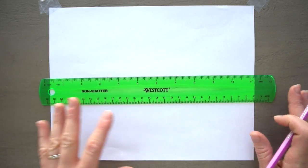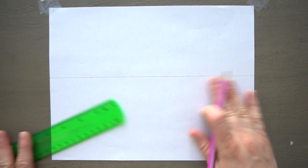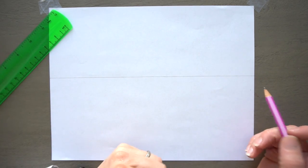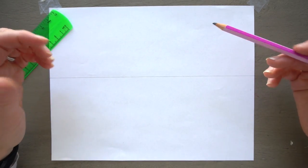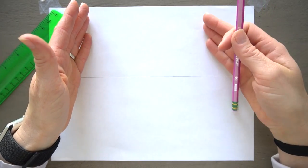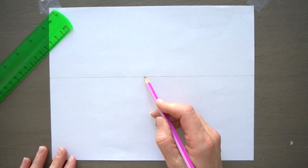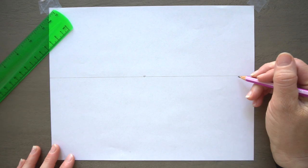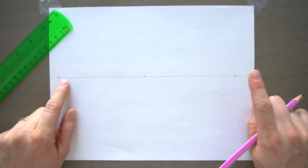So what we're going to do is put a line across the middle of our page. This will be our horizon line, parallel with our eyes, our line of sight. And we're going to be doing something a little bit different in this one — we're going to be drawing in two-point perspective and one-point perspective. We're going to put the one-point perspective point right in the middle of our horizon line, and then add the two vanishing points on the sides.